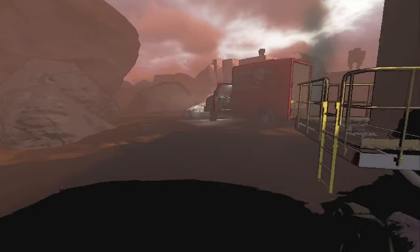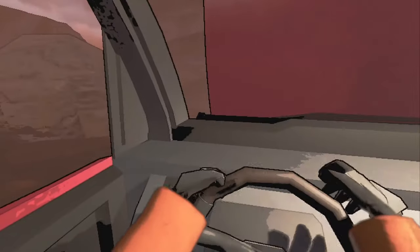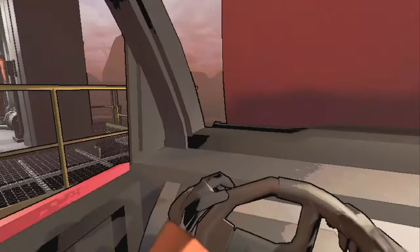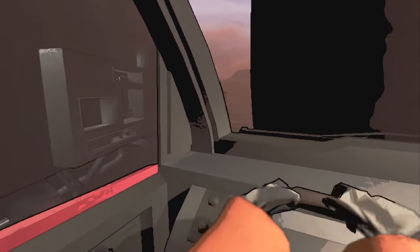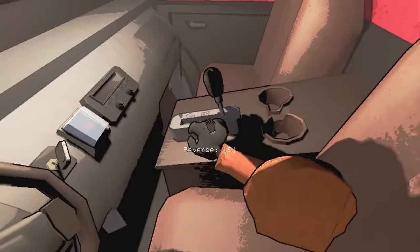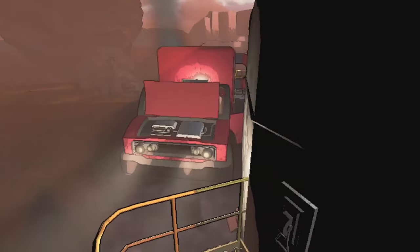If you turn the magnet on, you can then get the cruiser close to it. Look, I have my hood up — and then it will drag the cruiser right next to the ship automatically. And to get the cruiser down, you just turn it off and drive away.